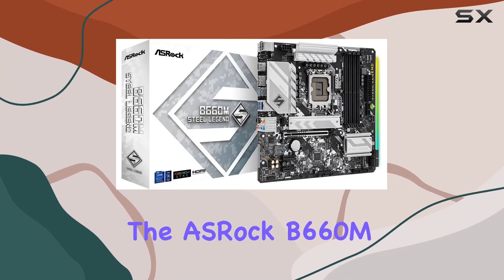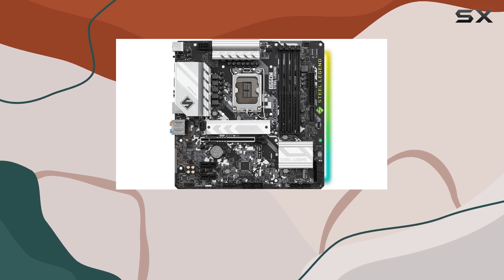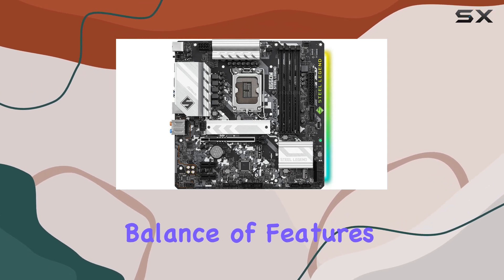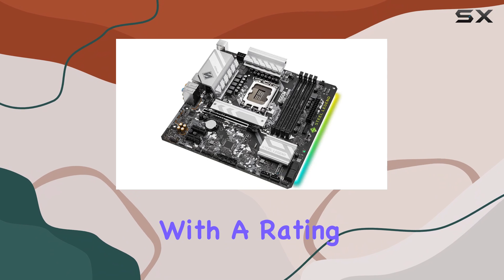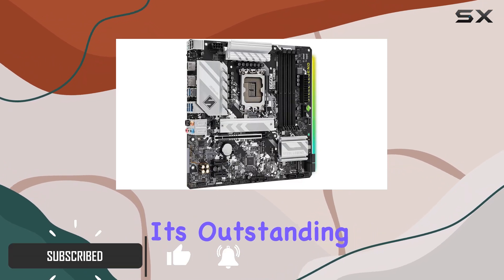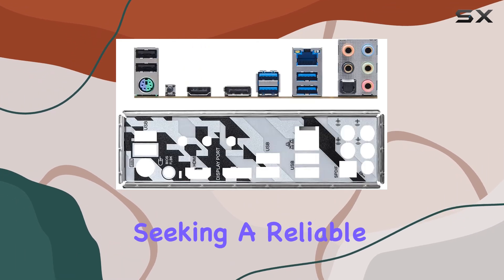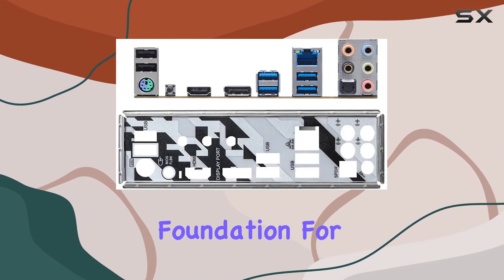The ASRock B660M Steel Legend Motherboard is an impressive piece of hardware, offering a great balance of features and performance. With a rating of 4.5 out of 5, it certainly lives up to its outstanding reputation. This motherboard is an excellent option for those seeking a reliable and feature-rich foundation for their PC build.